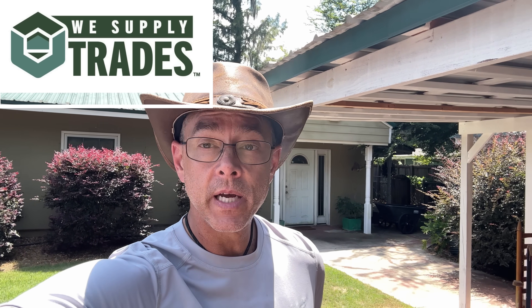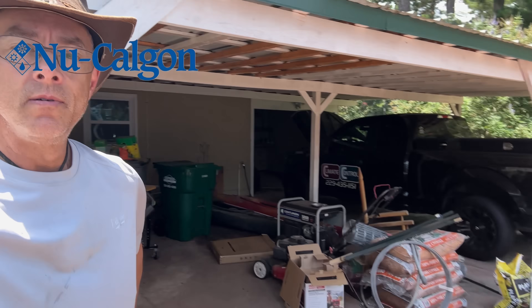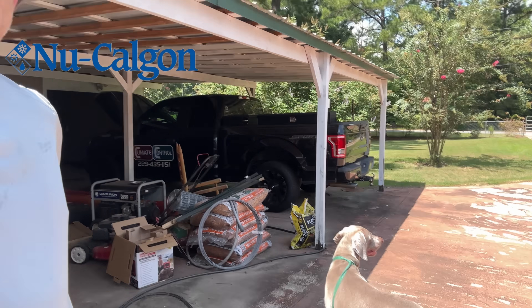Hey guys, in today's video I'm going to take you along — some of y'all have been asking about Riley, there he is. I'm going to take you along on a call. This was also a mobile home; I went to one yesterday. These tenants just moved in and the air conditioning is not working. Stay tuned.